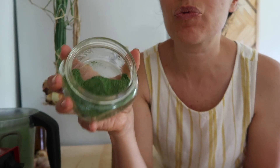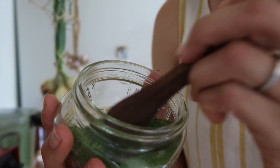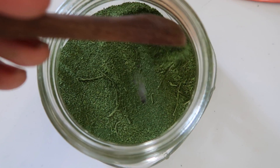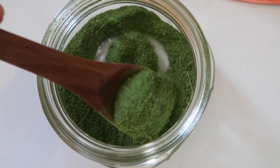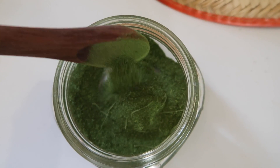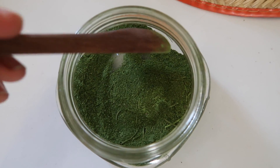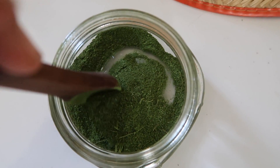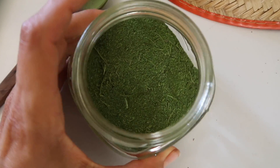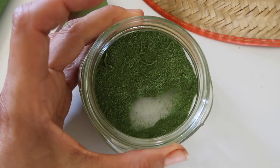Now what I have is this really nice fine powder. If there are a few stems in there you can pull them out. This fine powder is going to be excellent to add to smoothies, eggs, or soups in the wintertime when lamb's quarter isn't growing fresh in our garden. We'll put the lid right on the mason jar and it'll stay airtight and good because it's dehydrated — it'll stay good all winter long.